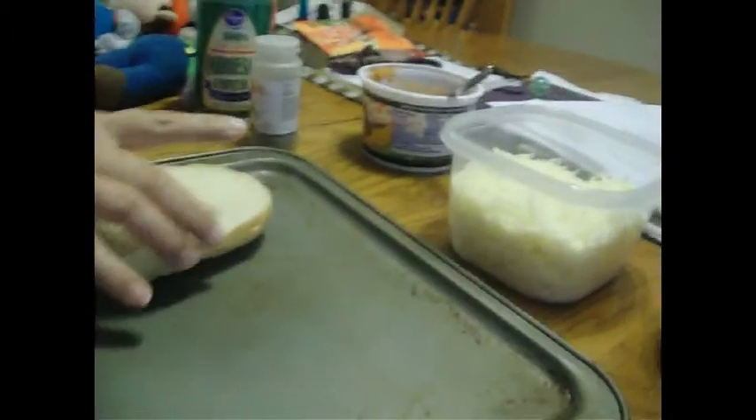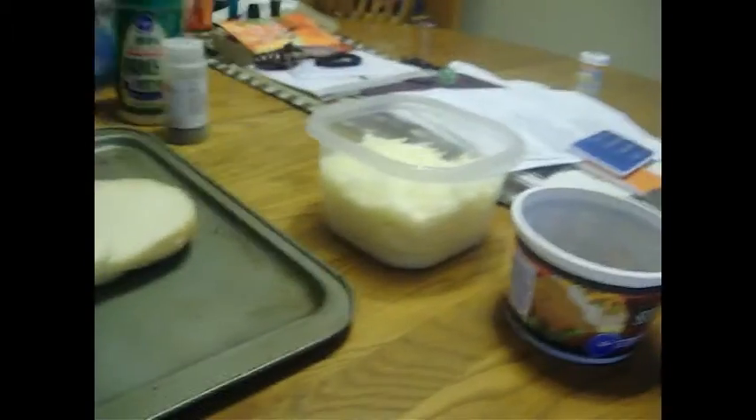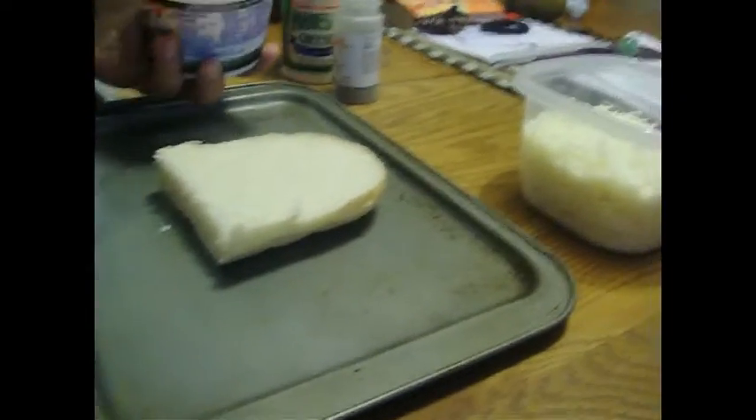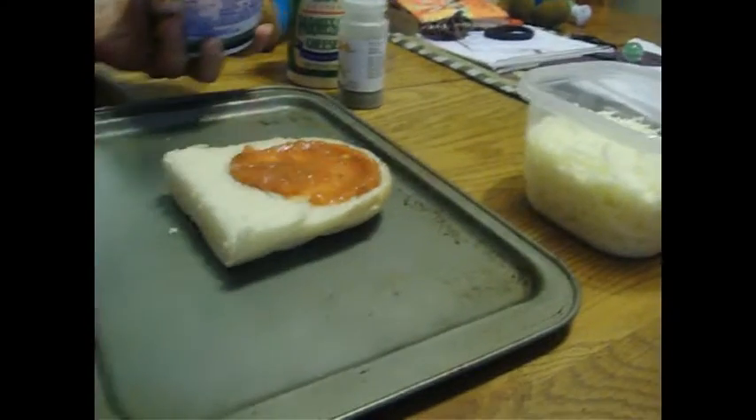Carter, come here! You ready to make your pizza? Come here. I'm not ready. You want mommy to do it? Tell me what you want on here. It's really easy. I'm going to put some sauce on there. You can't have a pizza without sauce.